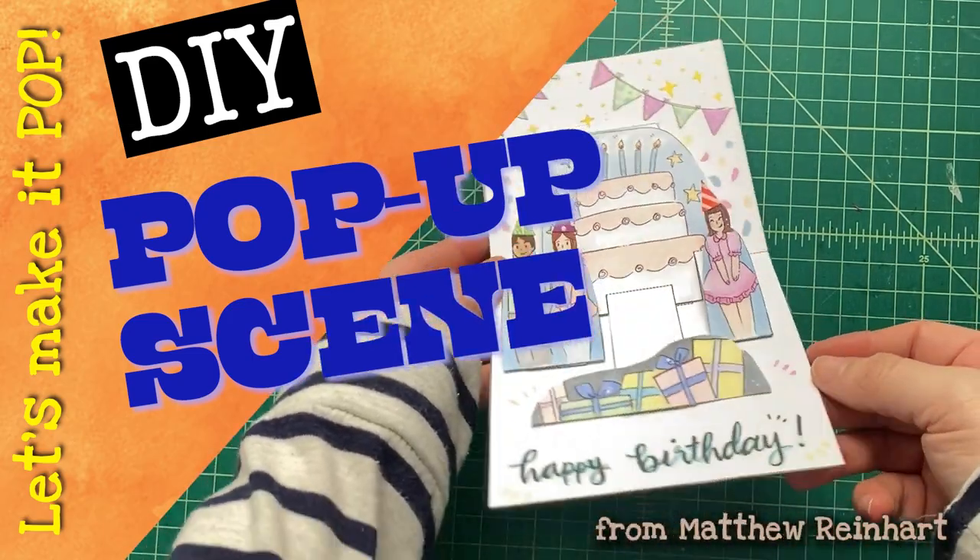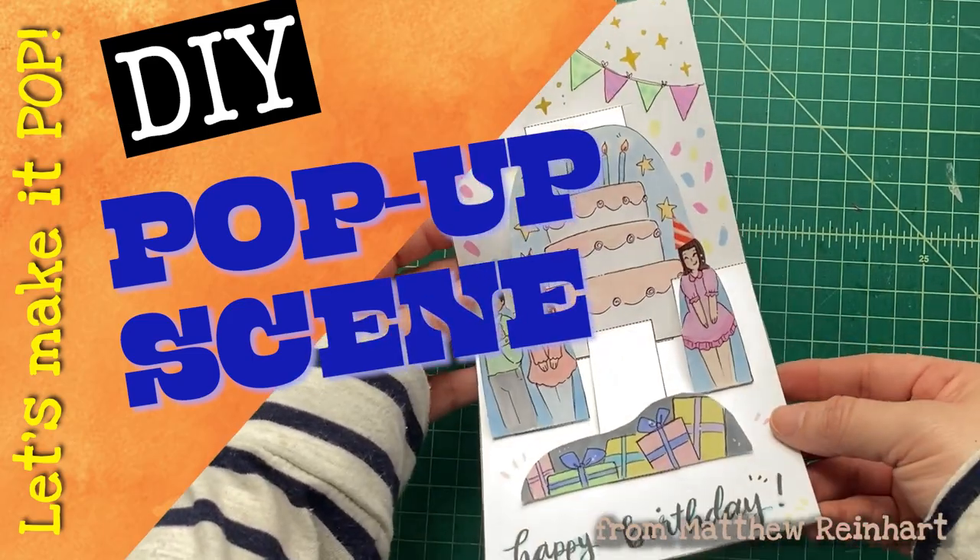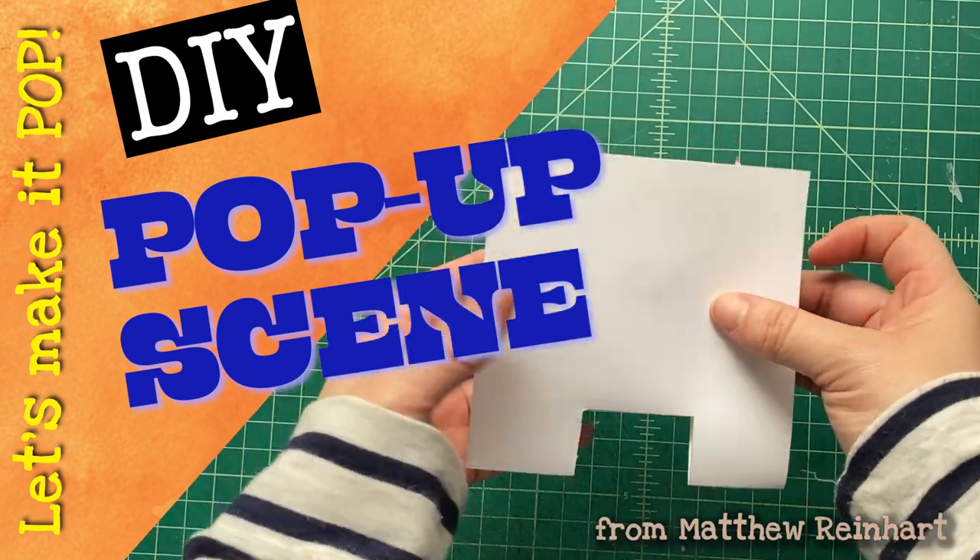Hey everybody, let's make it pop. It's Matthew Ryan over here. We're making another DIY pop-up card. This one's just a simple pop-up scene.